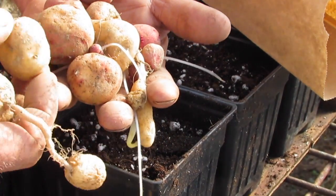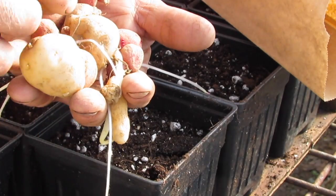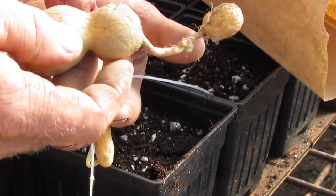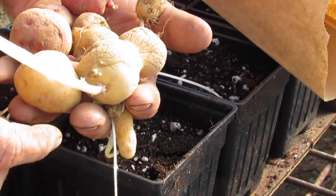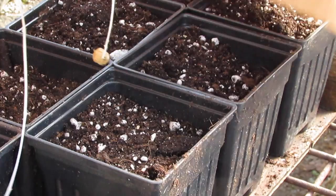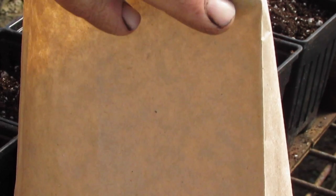We had a very bad drought, and so most of the plants died. Even though these look kind of pathetic, these are the winners — they survived the drought with minimal irrigation. Even though they don't look like much, I have high hopes for them genetically, and I'm going to plant them out.